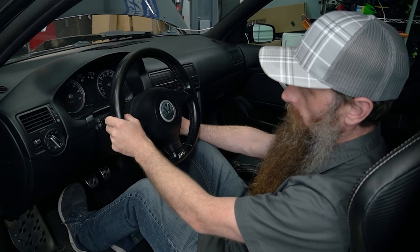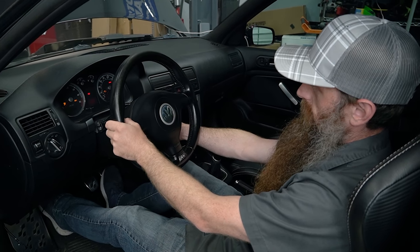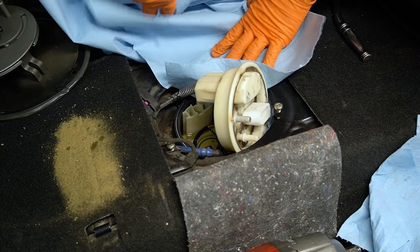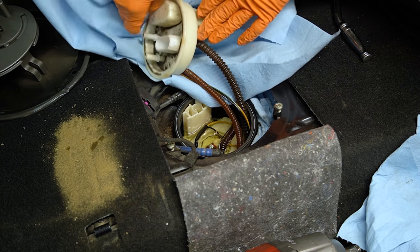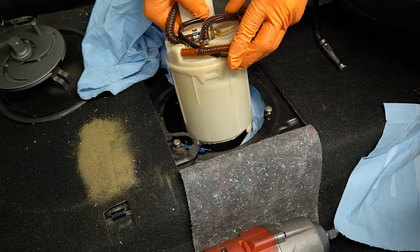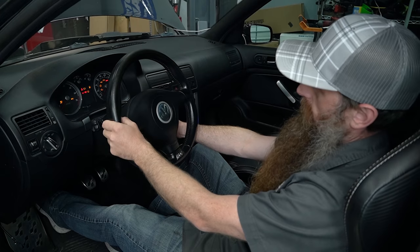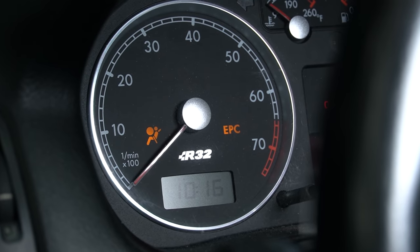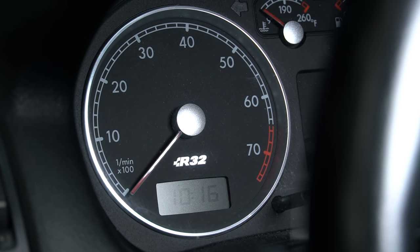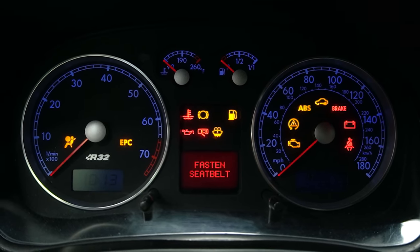First thing I like to do is turn the key on and, as crazy as this sounds, make sure the car has fuel in it. I've had more than one car towed in because it didn't have any gas. The fuel tank in this particular car does have multiple pieces, so even though our gauge says we have fuel, we might still have an issue with fuel level. The other thing that's super common on this car is a dead crank position sensor. The quick check for that is cranking the car and making sure the RPM needle moves. This one seems a little slow to react but it moves, so we're going to shelf that as the issue for now.